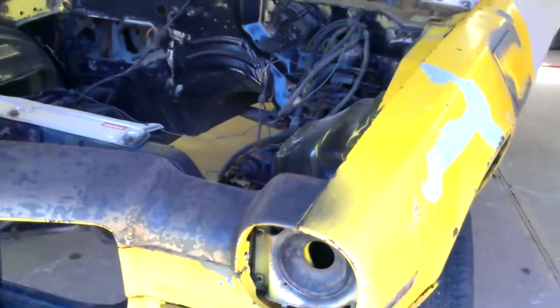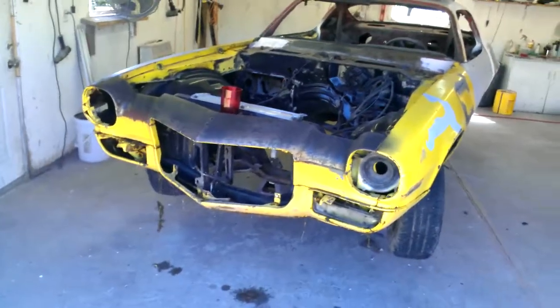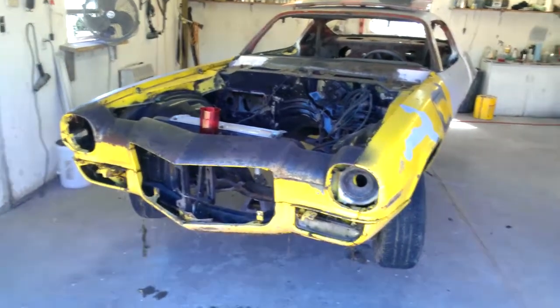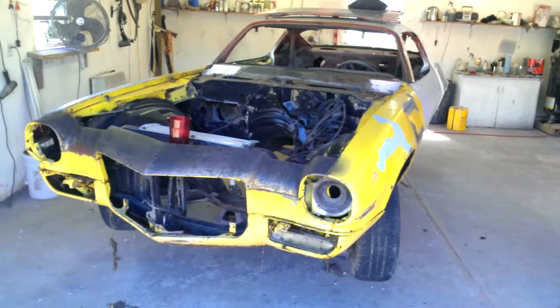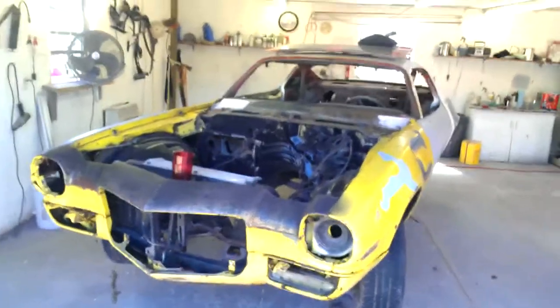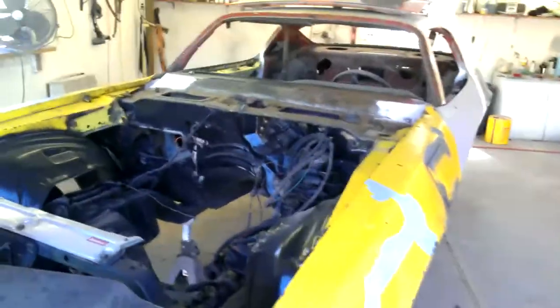Alright, here's the update on the old Camaro. First thing before we get started, I want to let everybody know that I love to watch your videos — pretty awesome — but some of you say a little bit too much cussing. I just really can't stand to watch that, so if you could please watch your language a little bit, because I love the videos, they're cool.